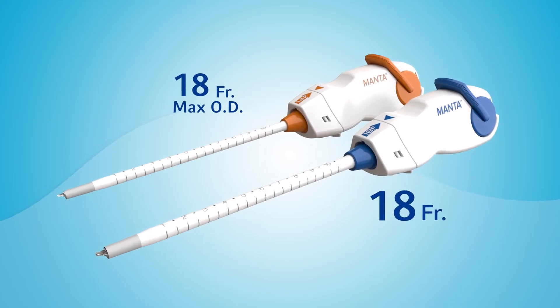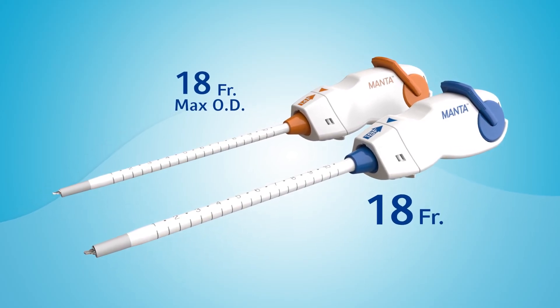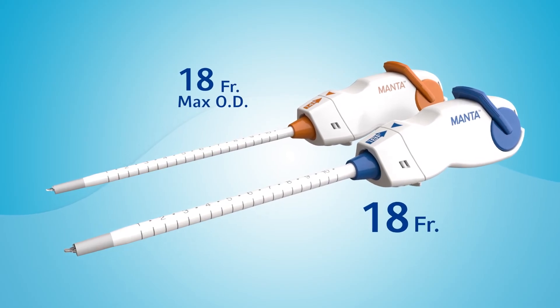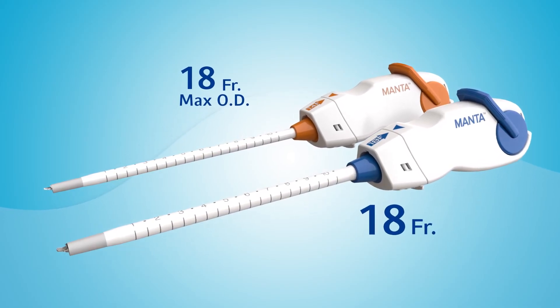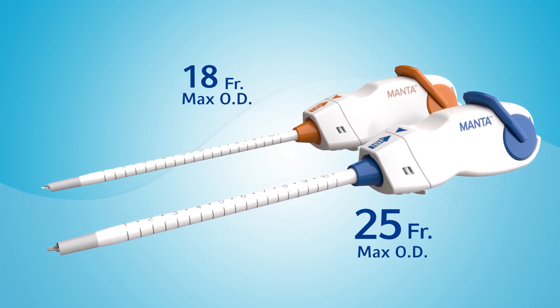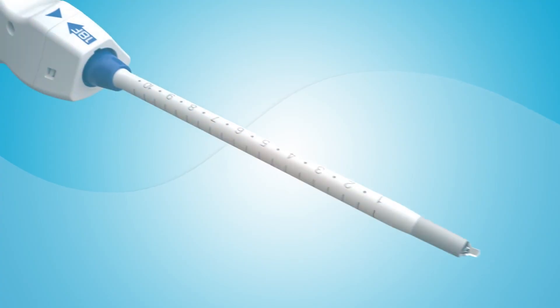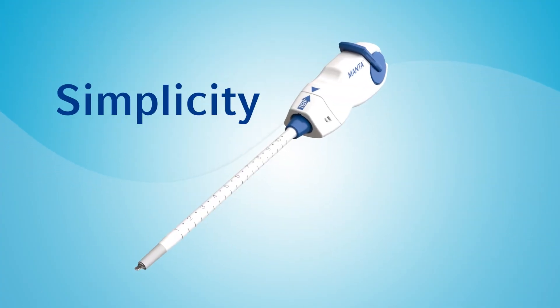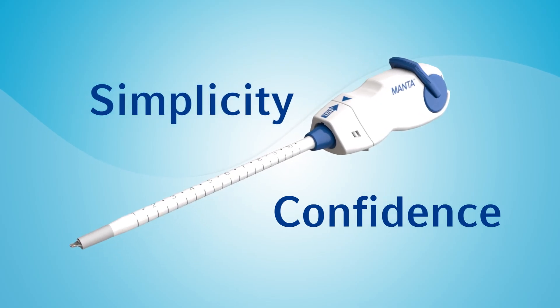The 18 French Manta device is indicated for closure of femoral arterial access sites following the use of 15 to 20 French devices or sheaths with a maximum outer diameter of 25 French. With the Manta vascular closure device, a new era of simplicity and confidence in closure is here.